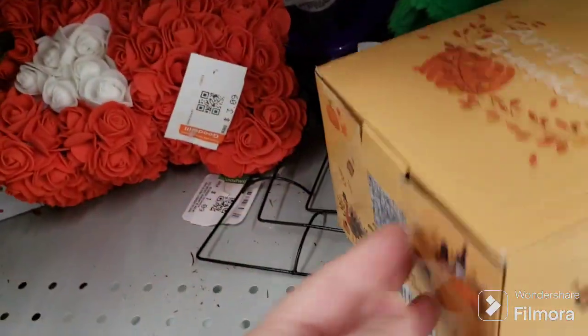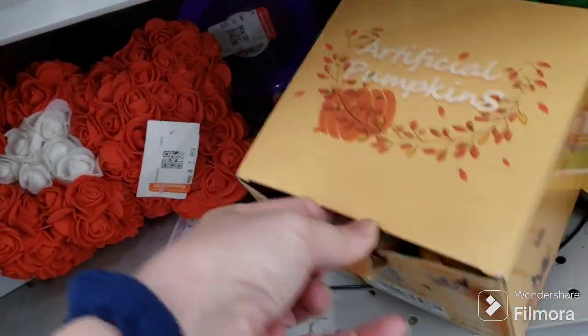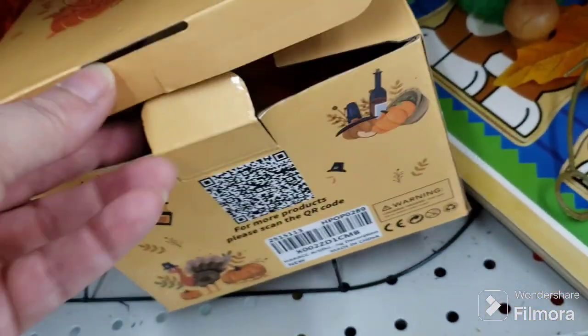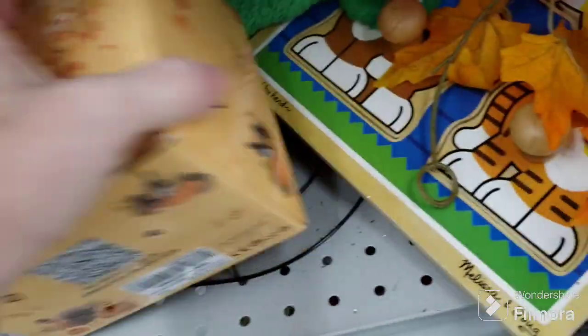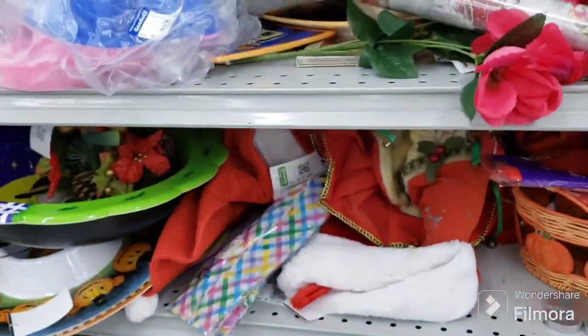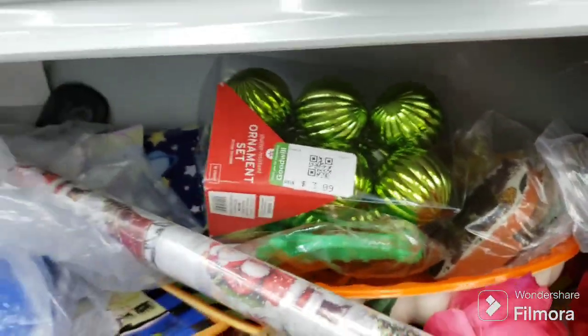Artificial pumpkins — oh yeah, there are itty bitty little pumpkins in there, pumpkins and corn and gourds. That's cute, that's great for crafting. $2.09 for that. There's some green Christmas something in there. Let's see what those are — happy fall!